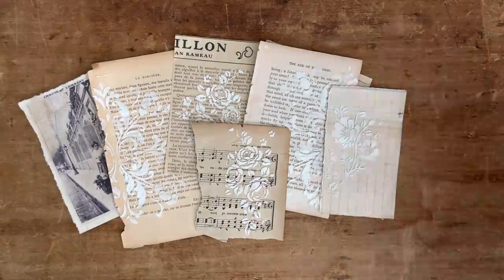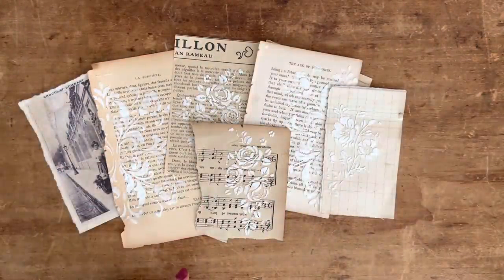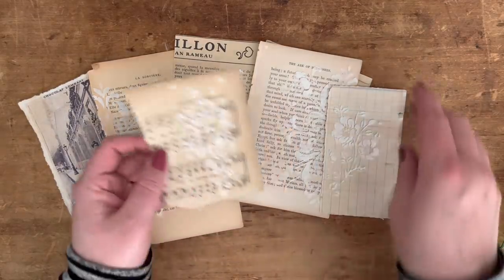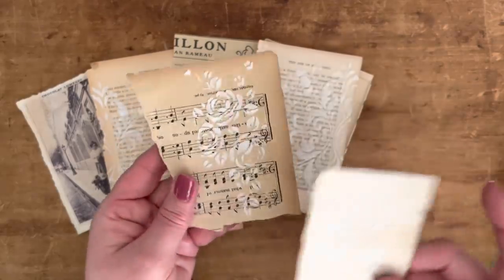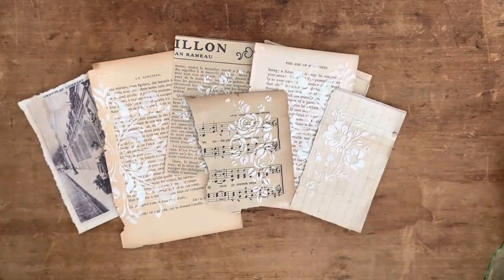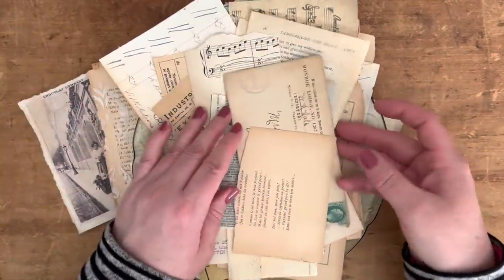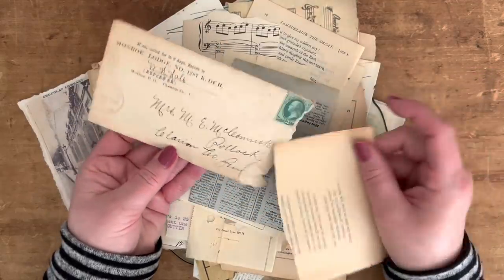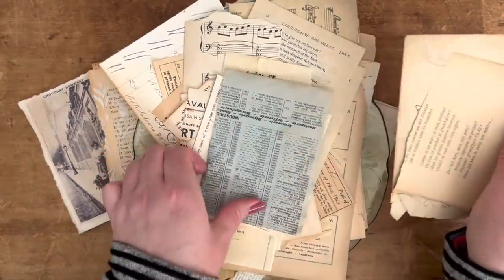You're going to need some papers. I like to use old book pages — I think that looks really pretty. One thing I'll say is the design shows up better on darker paper versus lighter paper, so be mindful of that. I have a big stash of scrap papers in a bin, and I think this envelope could be really pretty. This blue one almost looks like newspaper.